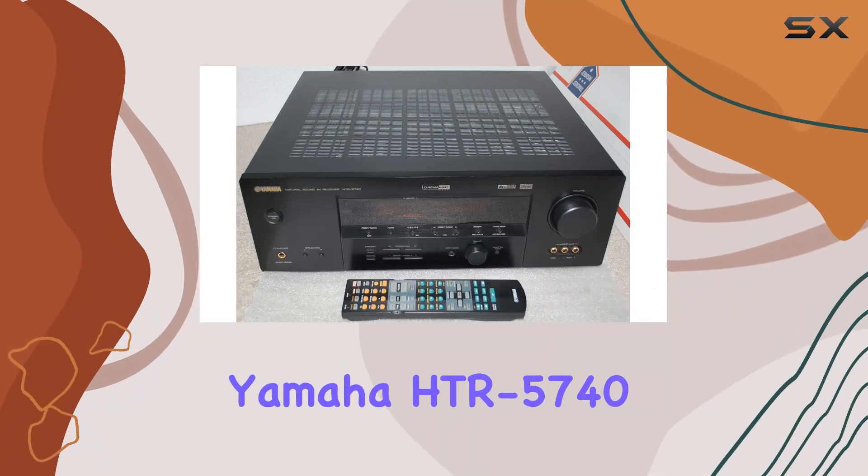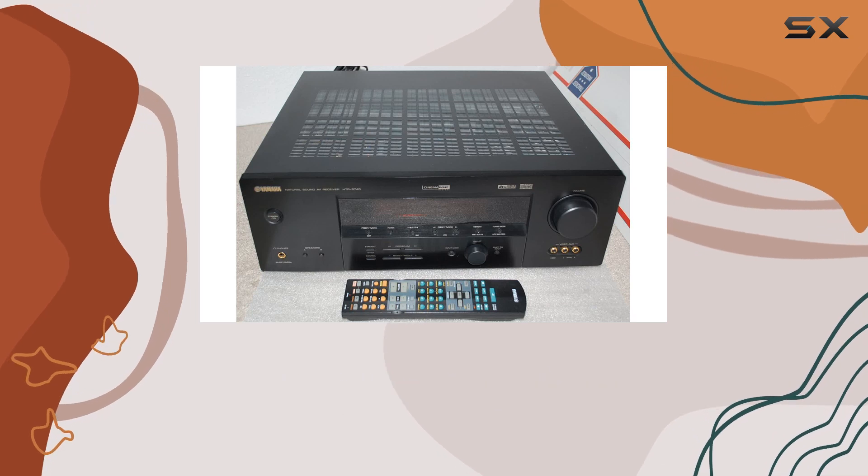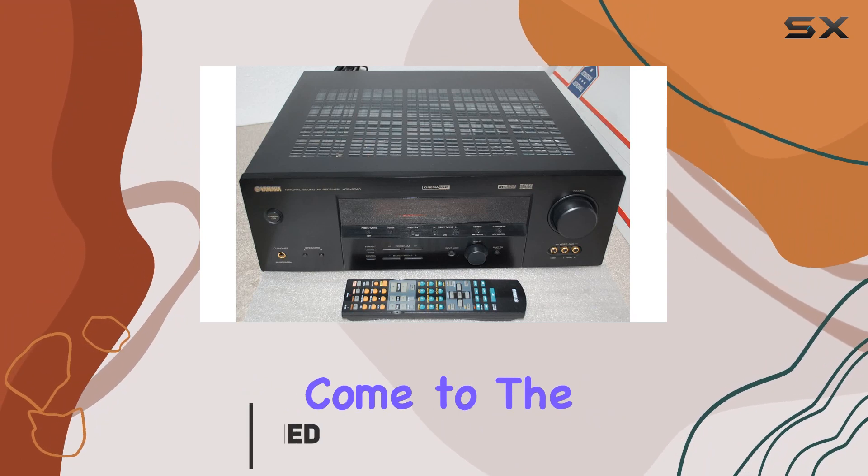Welcome to our review of the Yamaha HTR 5740 6.1-channel digital home theater receiver. If you're in search of a budget-friendly receiver that doesn't compromise on quality, you've come to the right place.